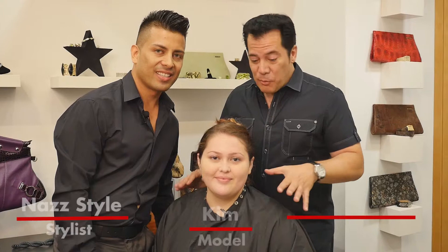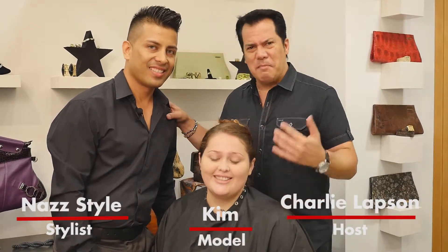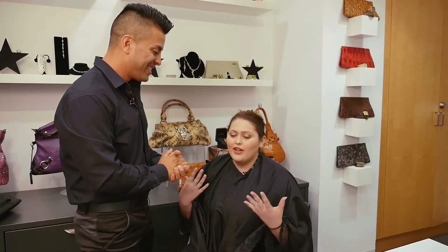I'm Charlie Lapson here in Hollywood with Kim who wants to get beautiful really fast, and Naz, the master who's gonna get her Latina Glamorous. How do you feel? I feel great, but what if I want to switch this day look into a night look without having to take everything off?